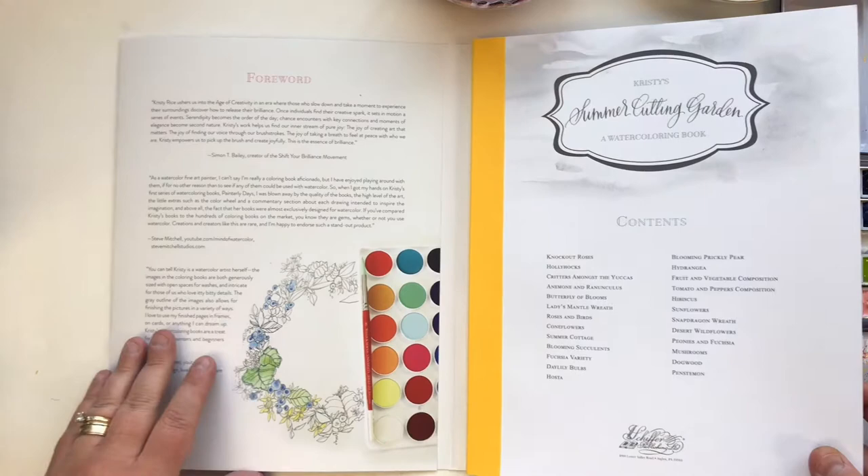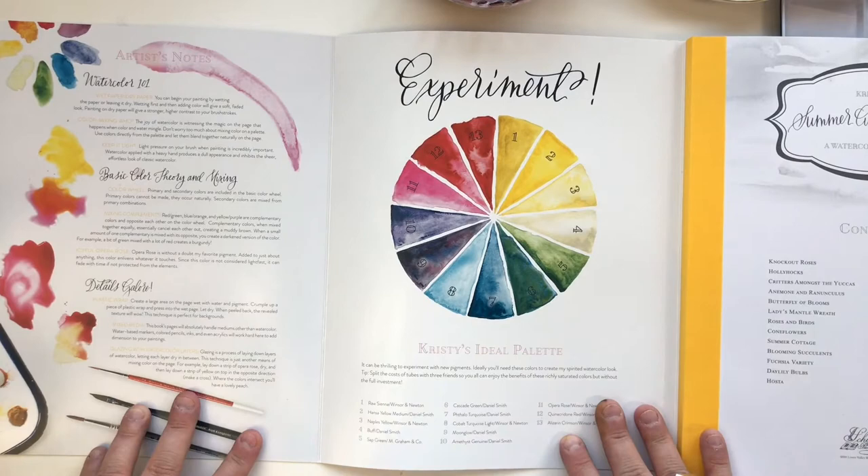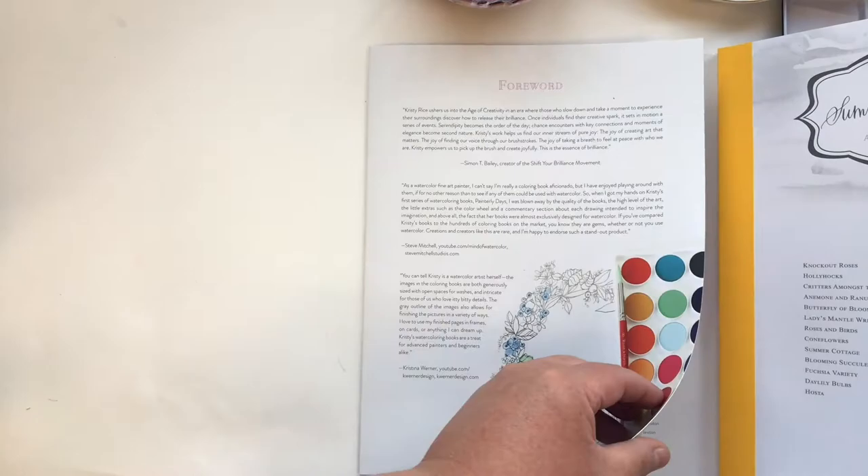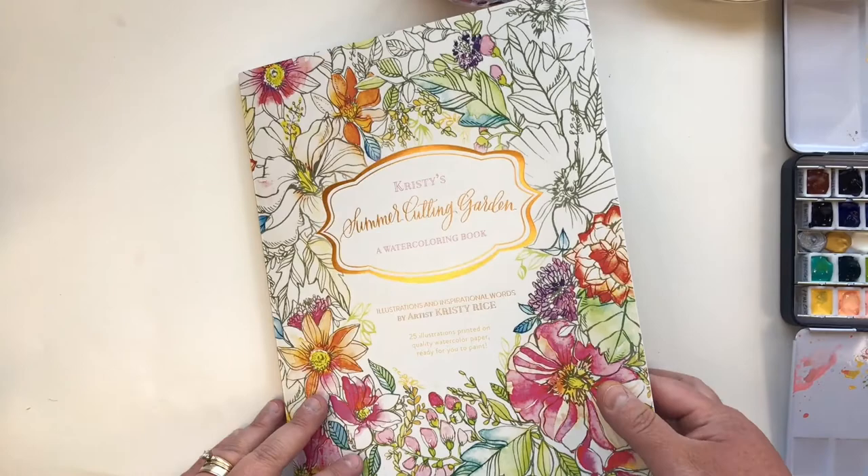Hey everyone, Christy Rice here, author of Painterly Days. I am here to introduce you to Christy's Cutting Garden — I have the book open right now. The books are the same exact structure as Painterly Days. The front cover flaps open, but you'll start to notice that from book to book, all of the tutorial content inside is completely different, which I'm really excited about.